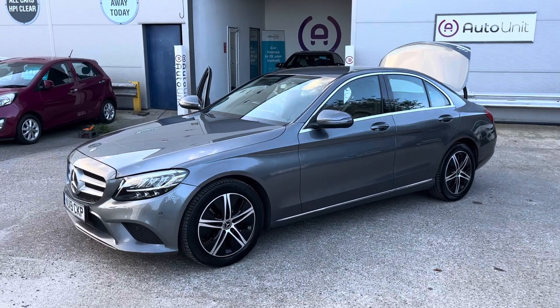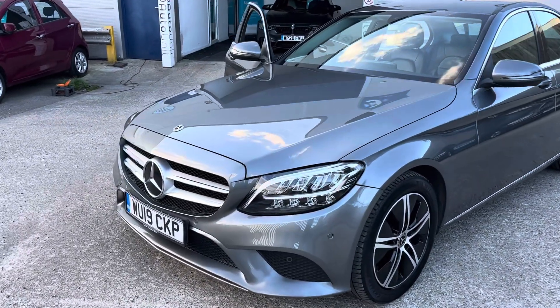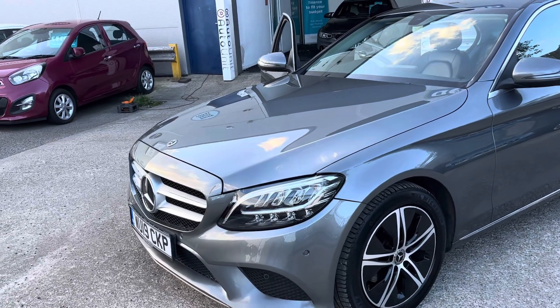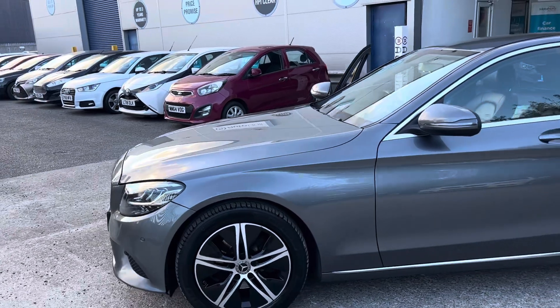Welcome to the walk-around of our Mercedes-Benz C-Class here at BoardUnit. Starting at the front, we've got some pretty LED headlights with LED daytime running lights and indicators. It's got the added parking sensor for Park Assist, and some stylish diamond cut alloy wheels.